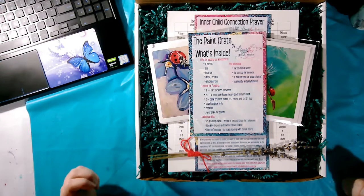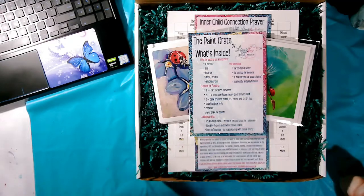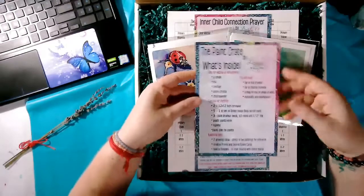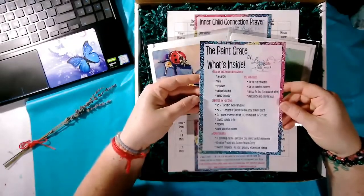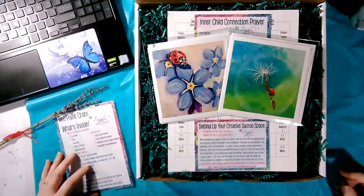First, let's take a smell — we have all of our senses activated in this moment. There is a beautiful spray of lavender. We have a card: 'What's inside the Paint Crate?' But we're going to open this Paint Crate and see what's inside for ourselves.